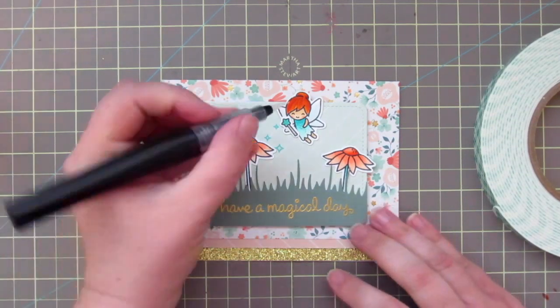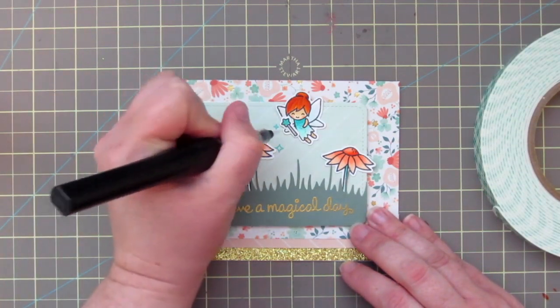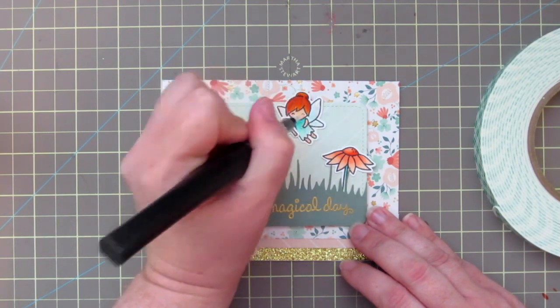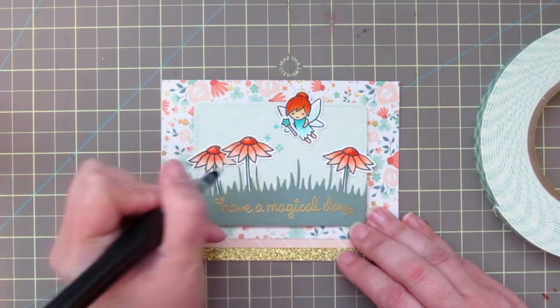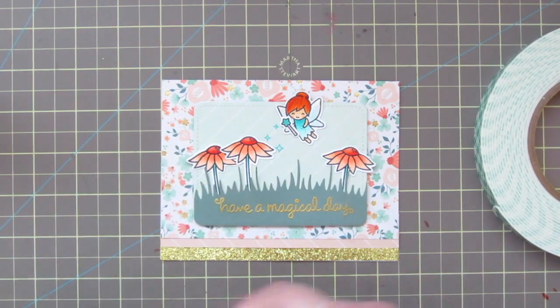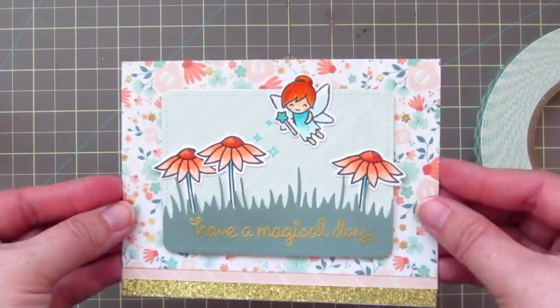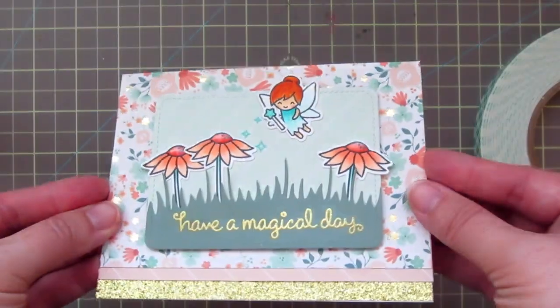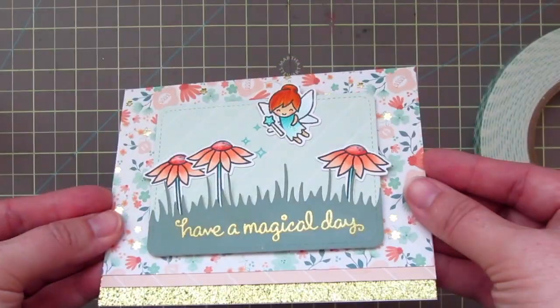As a finishing touch I'm grabbing my Spectrum Noir Clear Glitter Pen and adding a coat of it to the fairy's wings and to the centers of the flowers. This is pretty much like a Wink of Stella, just a different brand. And that completes the card for today — I'll hold it up to the camera so you can see all that sparkle and shine.